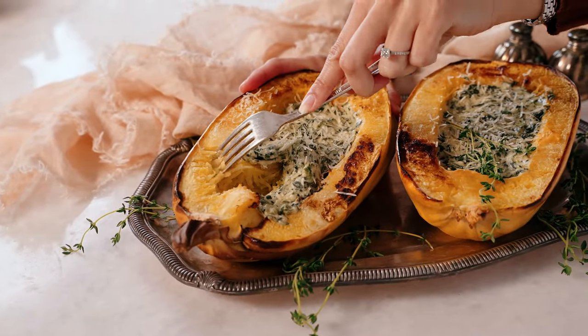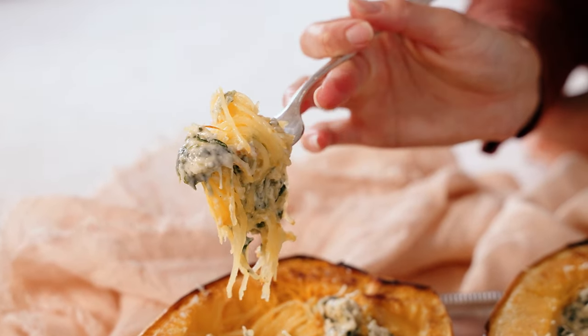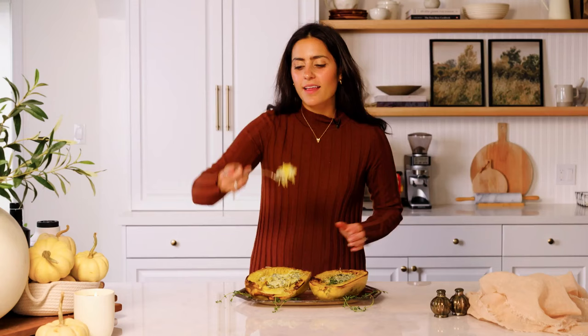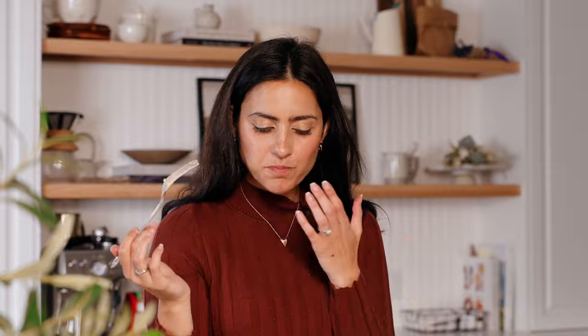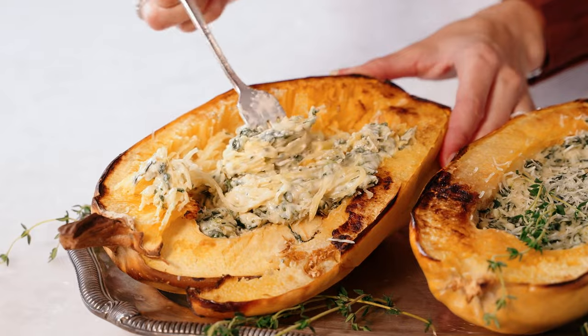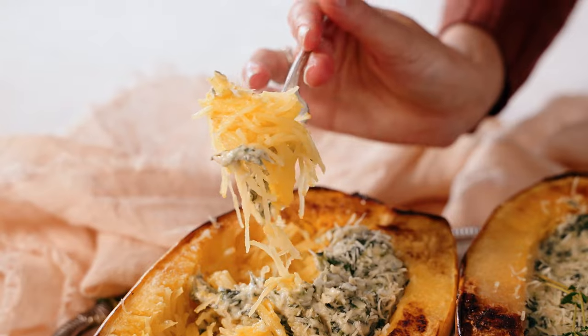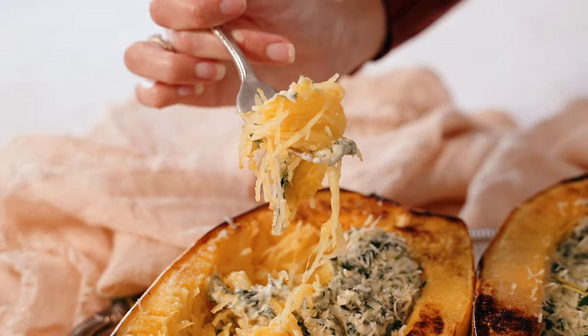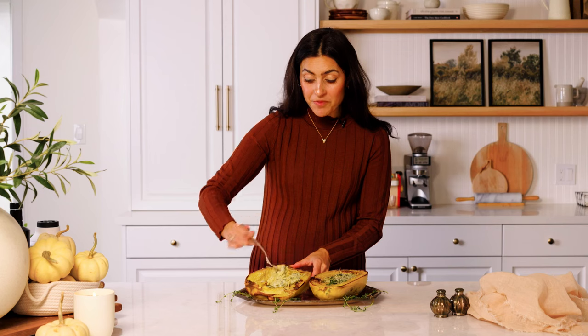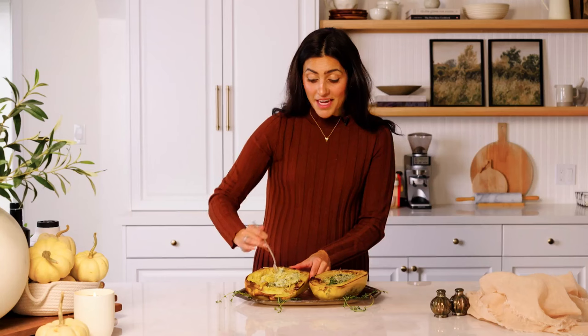Let's give this a taste. Oh my goodness, I just love that cheesy, spinachy, squashy flavor. We've really got those beautiful ribbons and noodles that we're used to seeing in a traditional spaghetti dish, but this is entirely gluten-free and made entirely of vegetables. And I'm into it — I don't even need a plate, I've got my bowl right here.